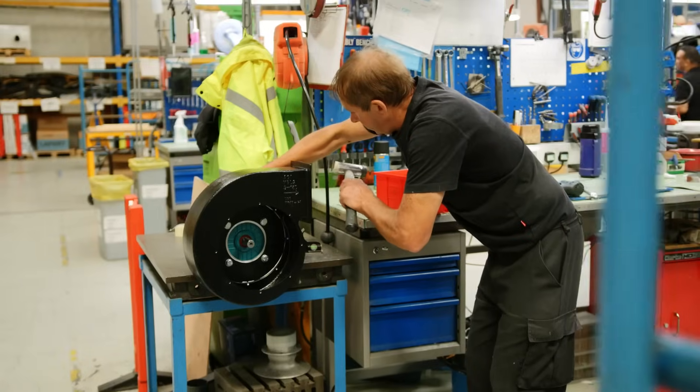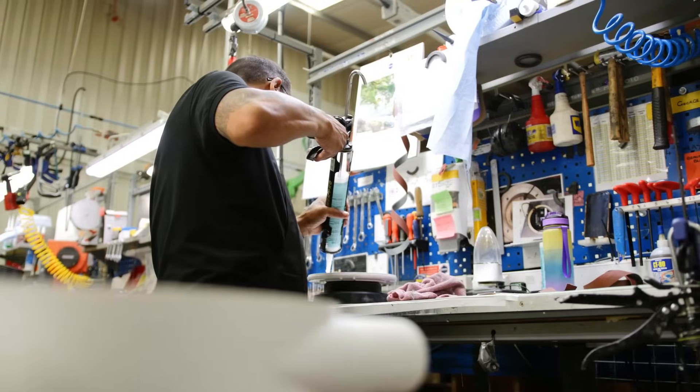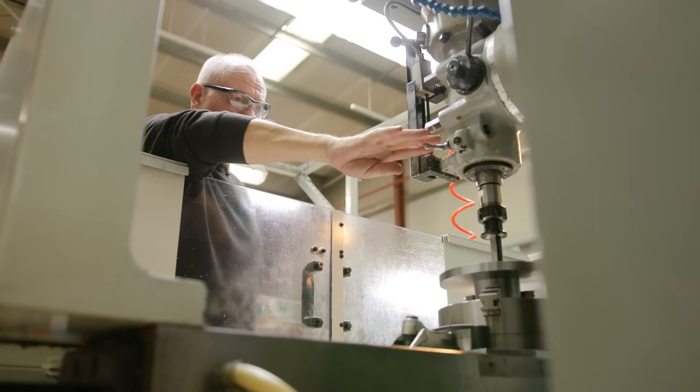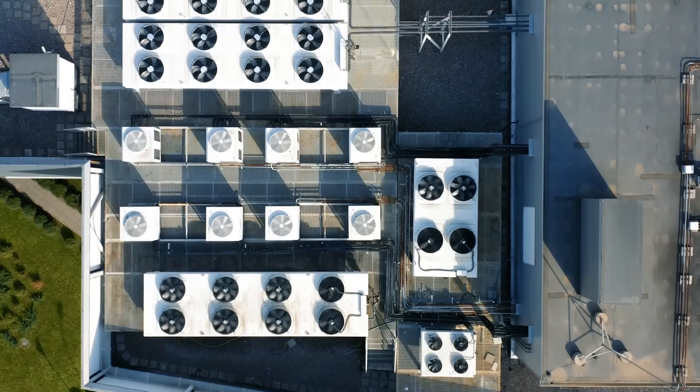Fans. We know a thing or two about them. In fact, for over 50 years ACI has designed, produced and supplied customised centrifugal and axial fans to businesses across the globe. You'll find our fans here, and here, and here. But how exactly did they get there? Allow us to show you.